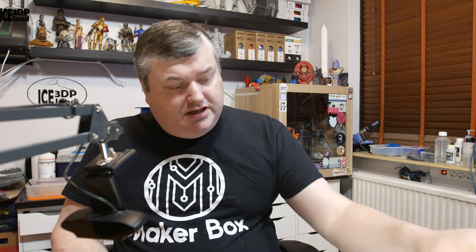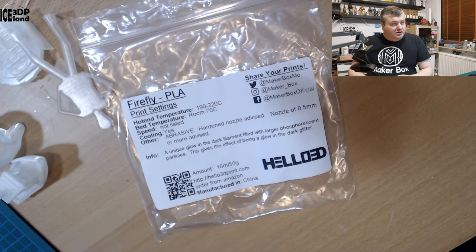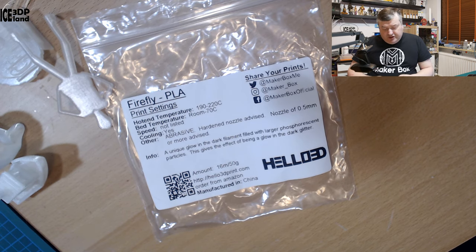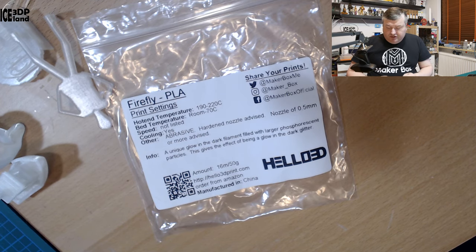This is one of the filaments that you need a harder nozzle for, because it's a glow-in-the-dark filament. Looking at the label, the print settings should be 190 to 220°C, bed 70°C. Speed is not listed and cooling yes — so normal PLA settings. But they do say other abrasive materials require a harder nozzle, and a nozzle of 0.5mm or more is advised.